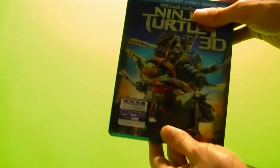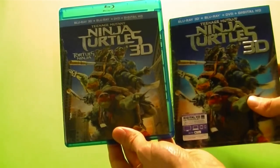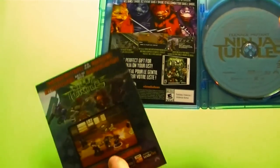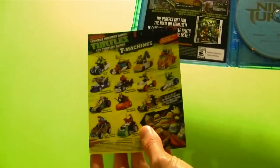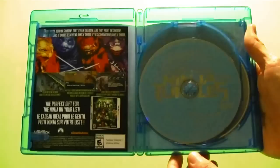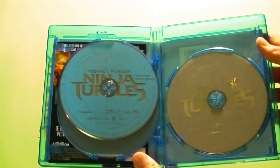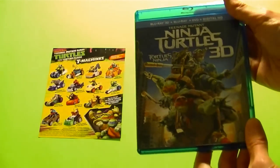As for the Blu-ray itself, taking it out of the cardboard reveals its regular case, which is pretty well the exact same artwork as the cardboard — pulled back a little more so you can see a little more of the buildings, and of course it loses the 3D effect. When you open it up, you have a couple of advertisements for some Ninja Turtles merchandise — the two games, one is the app and one for the 3DS. On the back, you have an advertisement for some of the Turtles toys. The back of that's got your digital download code for your Ultraviolet. The 3D Blu-ray itself has a bit of a manhole cover kind of art and the logo. The regular Blu-ray and the DVD have the exact same art — of course, the DVD is white instead of blue. Other than that, pretty standard Blu-ray disc inside.